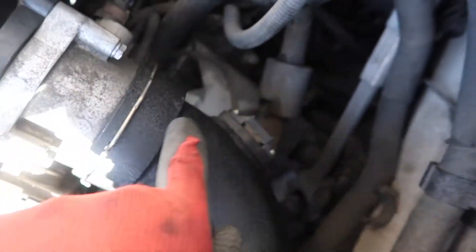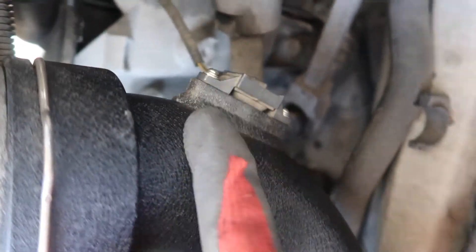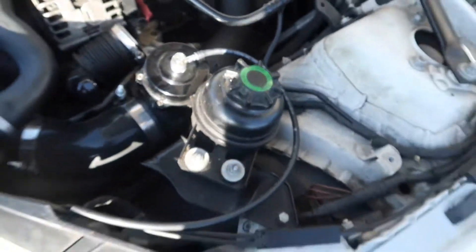Before I pry this off, make sure you guys disconnect the sensor that's right here before you yank this off and end up ripping it. So I'm gonna disconnect this, then pry this off, and then start removing the charge pipe. Alright guys, the charge pipe is out.